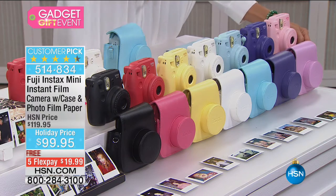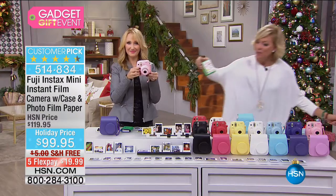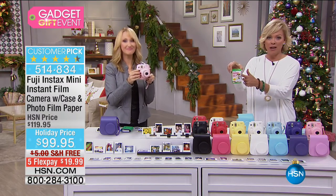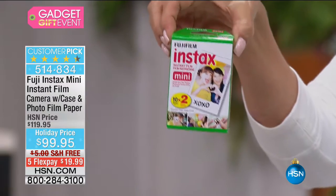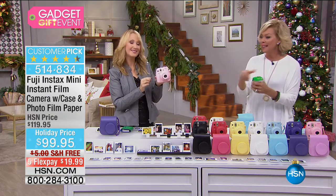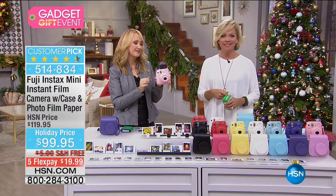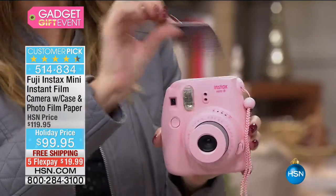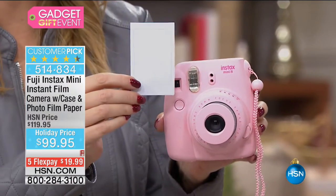You can buy the film anywhere, and we've got it in stock on HSN.com. This is just the coolest way to really capture the moment and share it with somebody, or keep it for yourself and put it in your scrapbook. I just took a selfie — it's instant gratification at its best.